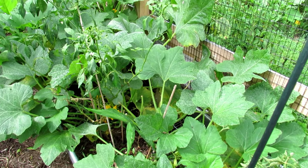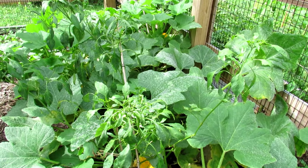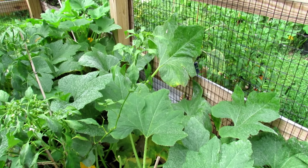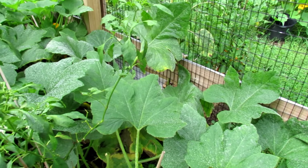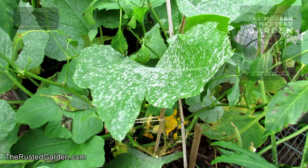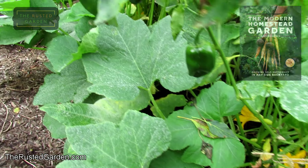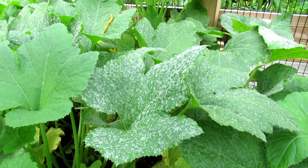Now before we get there, I just wrote a new book. It's going to be out in February and it really goes over all the principles that you need to have a successful garden. In the book, I talk about something very, very important: structure and routine. That's what stops this disease, and you can see what looks like powder all over the leaves. These leaves are a little bit more infected than maybe the ones down there, and as you walk through the garden, you can see the powdery mildew.